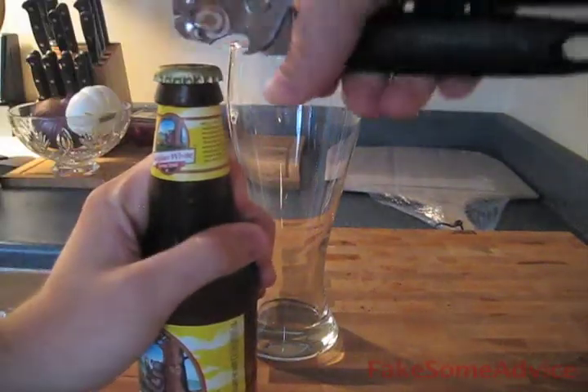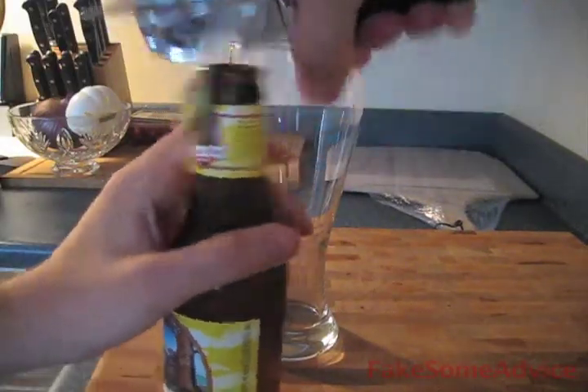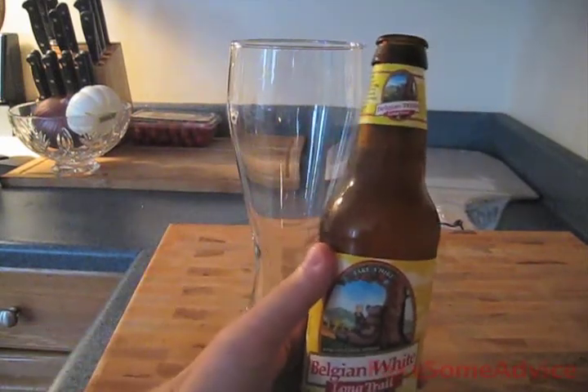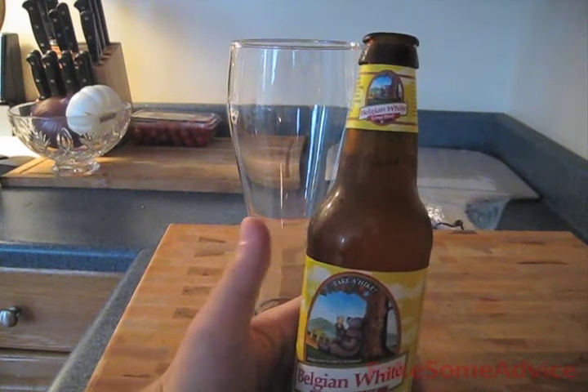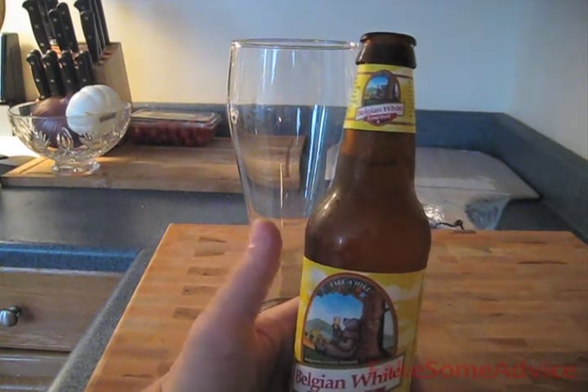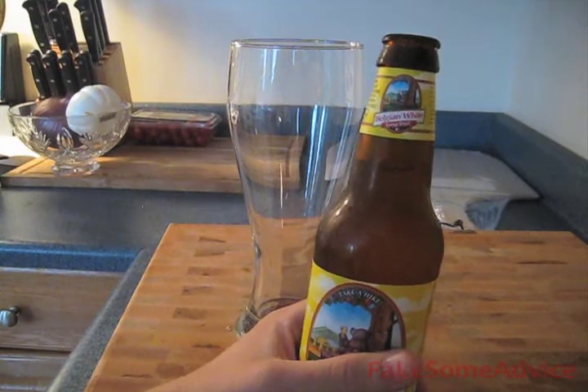So the first thing you want to do is go ahead and crack your beer open like so. Now, you see there's no head in there. There's no lacing in the bottle. And that really worries me about this brew because head and lacing — it's where it's at.